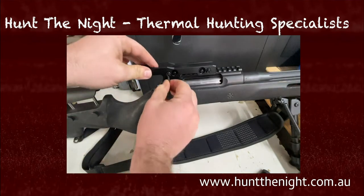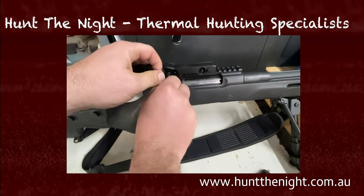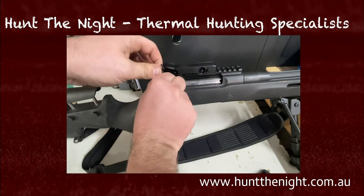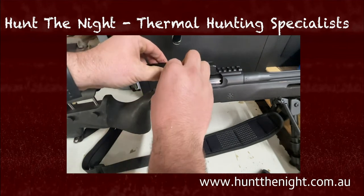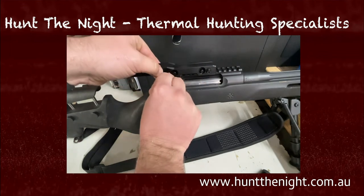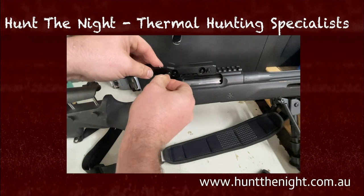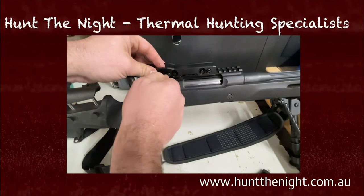Now once you've tightened it, you've got to then put these locking nuts back up into place. I'm going to go anti-clockwise with this. If you're only going to do this on one rifle, put a little bit of Loctite on it as well.